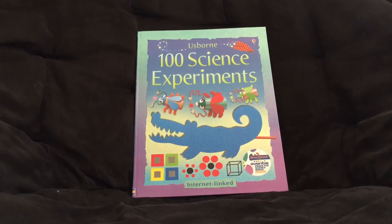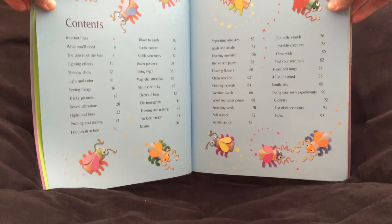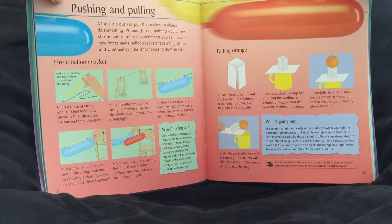Alright, and the last one is '100 Science Experiments.' This is also flex binding, $15.99. Here is the table of contents, and I'll show you a little bit of what it looks like on the inside.